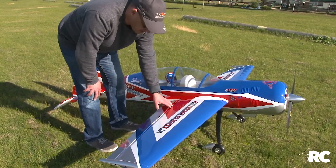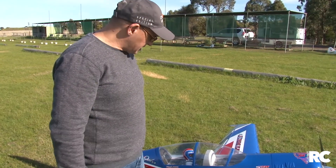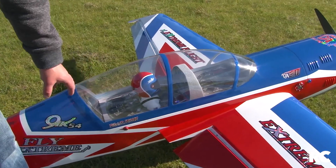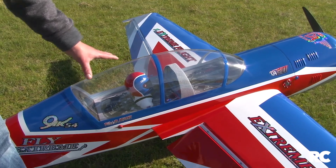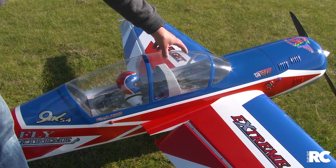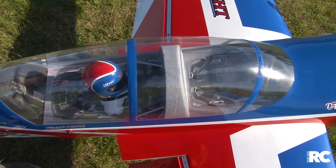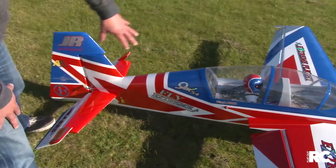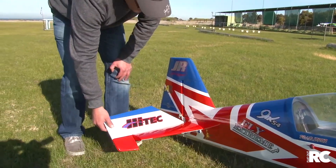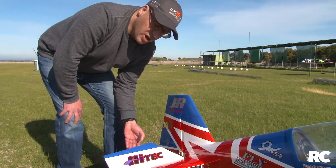You'd rarely be using full throws, but maybe in some extreme maneuvers you would. All surfaces need to be hinged and they supply good quality hinges with the kit. The owner has put a nice pilot figure in it, and you'll see some graphics around the plane from B&E Graphics in the US, available to purchase online. Inside the canopy there are some photorealistic stickers. Moving back, there's the nice turtle deck area, which aids flight characteristics.